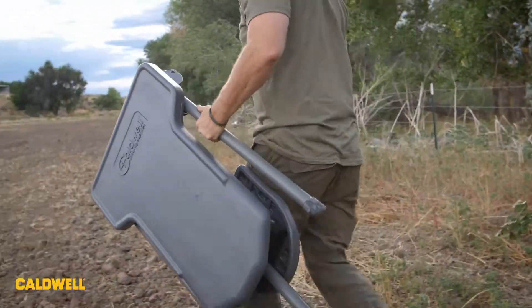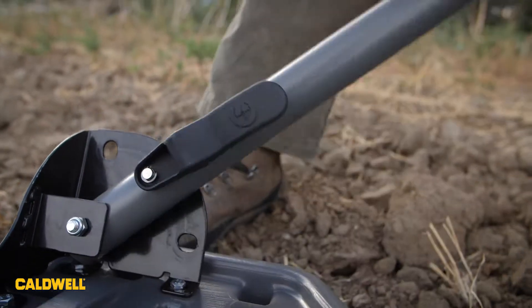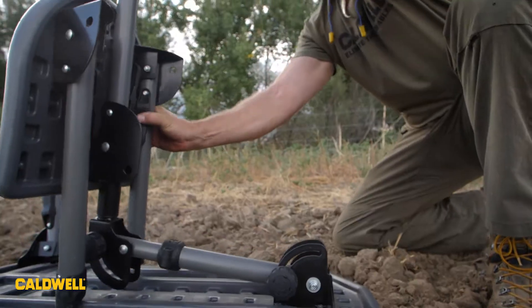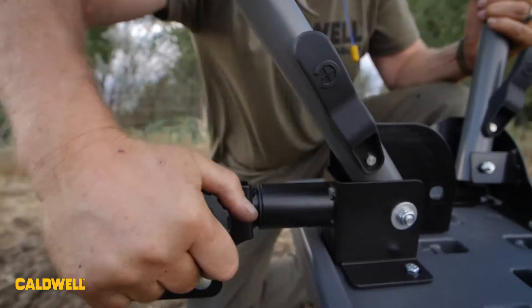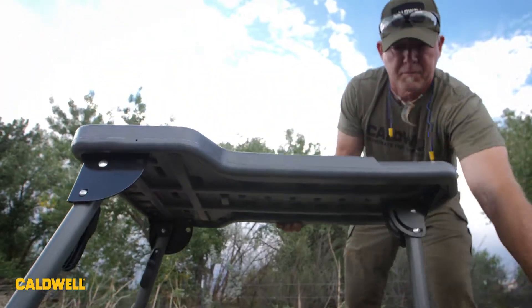To set the table up is fast and easy. Just fold out the two front legs by pressing on the lock release lever and fold the legs out until they lock into place. Next, swing out the seat assembly and fold out the legs to the seat, which is the same process as the table legs, and tighten down the locking knob. Flip the table over on its legs and you're ready to start shooting.